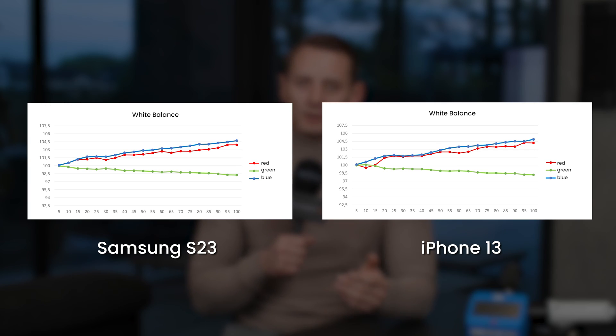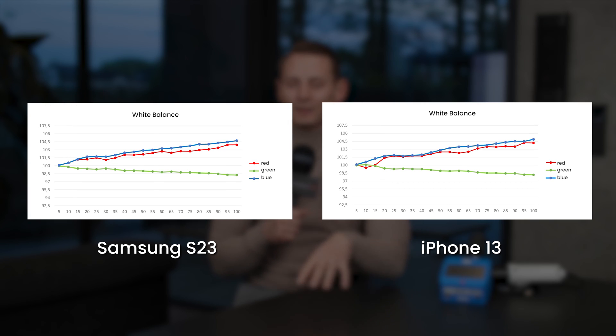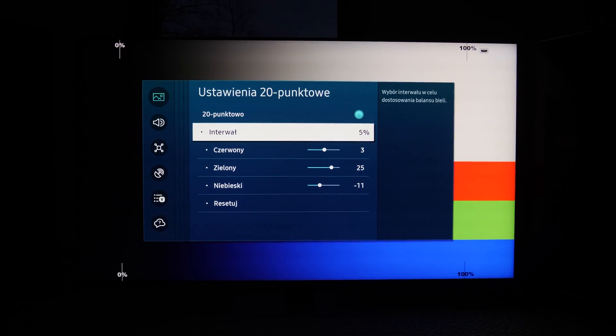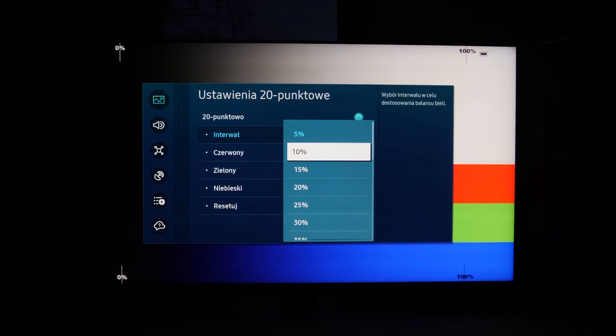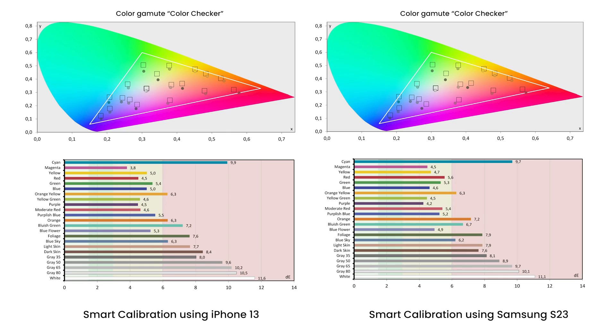The reality is, unfortunately, different, as measurements made with professional equipment show. The white balance is completely ruined after calibration with both the Galaxy S23 and the iPhone 13, with the latter being much worse around the blacks. The program has introduced extreme parameter values in this area, which leads not only to incorrect color but also increases posterization. Both phones didn't do their job well in regards to the color gamut — not only did they not remove the imperfections, but made them worse. Measurements show errors of delta E as high as 13.